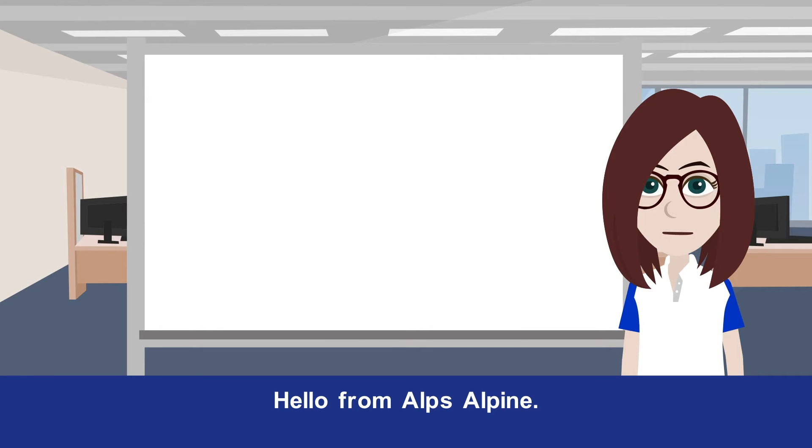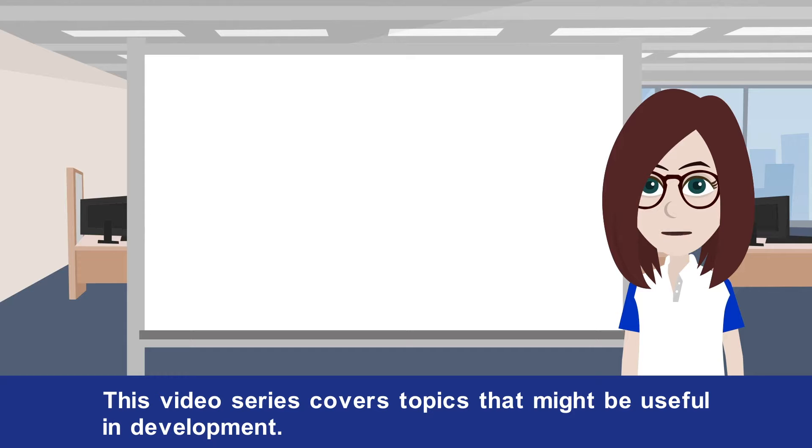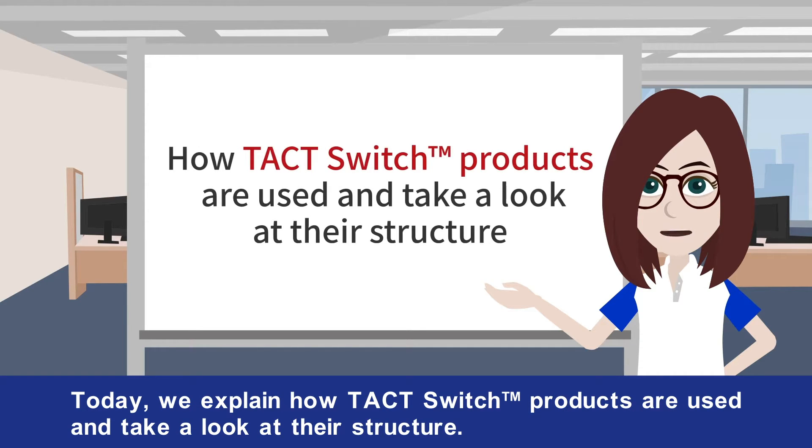Hello from AlpsAlpine. This video series covers topics that might be useful in development. Today we explain how tact switch products are used and take a look at their structure.